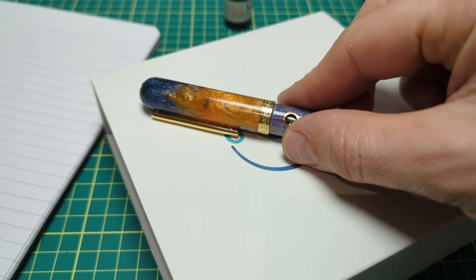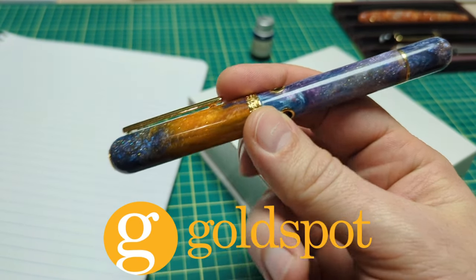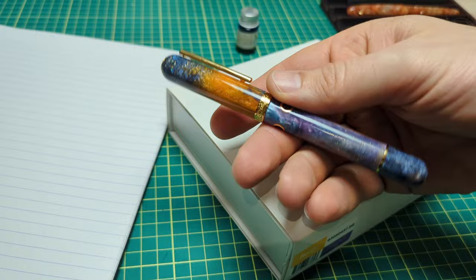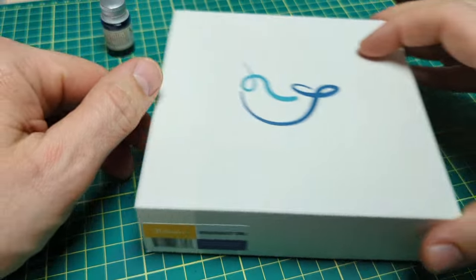Hey folks, checking out this lovely Narwhal Nautilus pen. This was sent to me by Gold Spot — it's a Gold Spot exclusive. They teamed up with Starry Night Resins to bring you this gorgeous looking pen. This is called the Horse Head Nebula, or if you want to sound fancy, you could say 'nebula.'